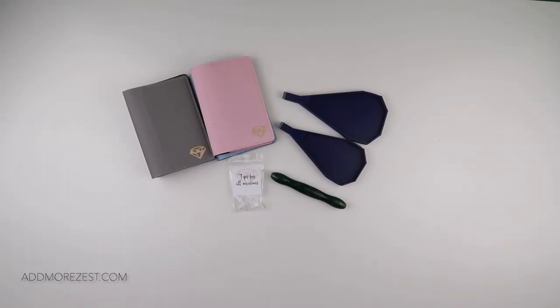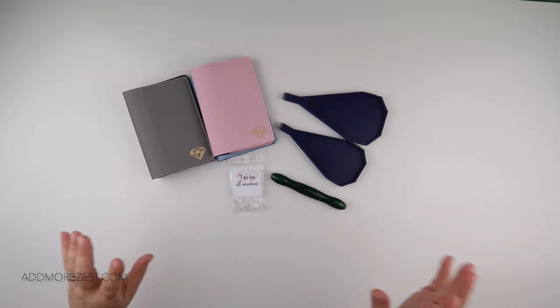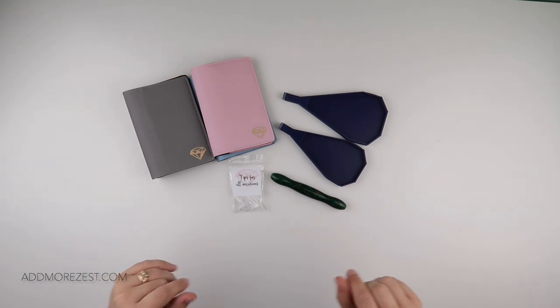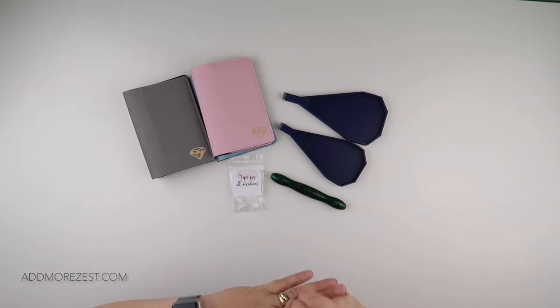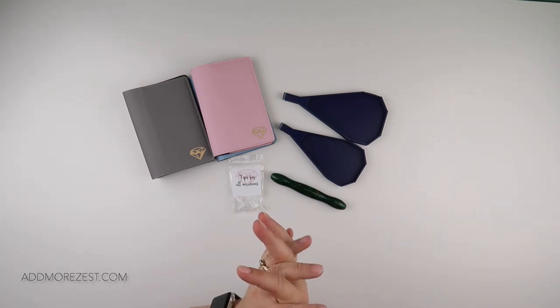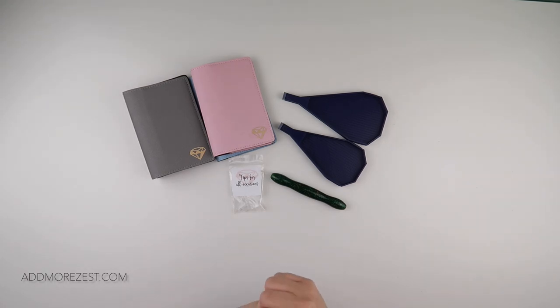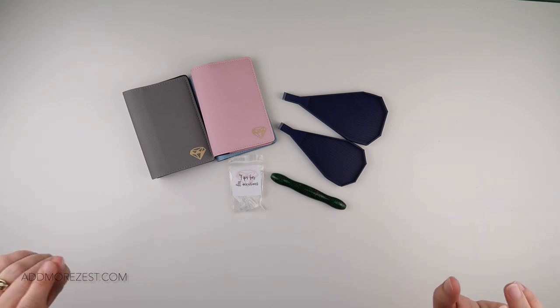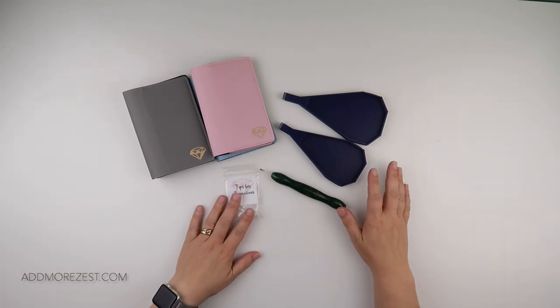Hi and welcome to Add More Zest. My name is Rebecca, also known as 4kids_at_147, and I thought I would bring you the launch items for May. These are going to be released on Friday evening — Friday the 13th of May at 10 p.m. British Summer Time (BST). If you need to, google that into your own time zone.